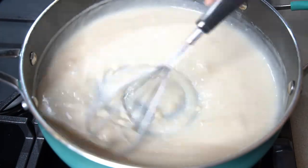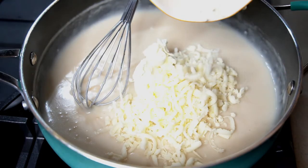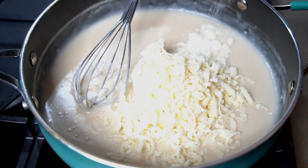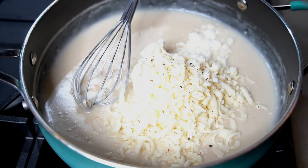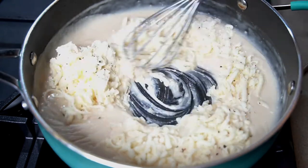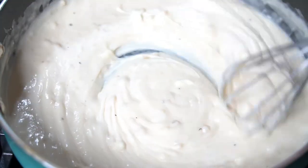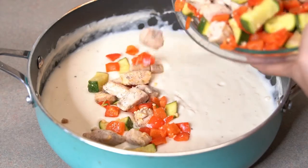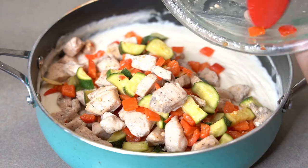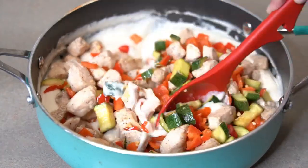Turn off the heat and add in four ounces of cream cheese, half a cup of mozzarella cheese, and one tablespoon of grated parmesan cheese. Season with one teaspoon of salt and pepper. Mix together until fully melted. Then add the chicken and vegetable mixture into the sauce, making sure to drain all the liquid out of the mixture before adding it into the sauce, and mix together.